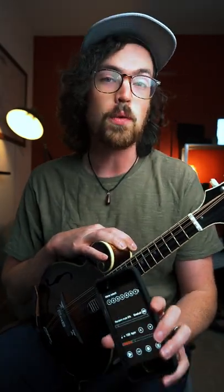All right, so quick metronome challenge for you. Can you play a fiddle tune with the metronome clicking on only beats two and four of a measure?